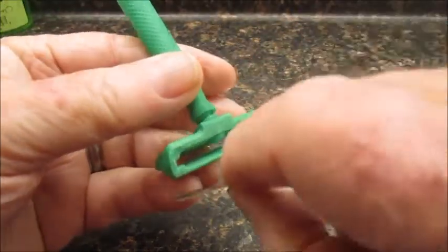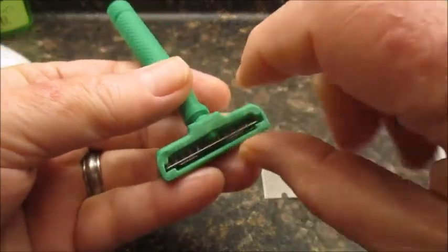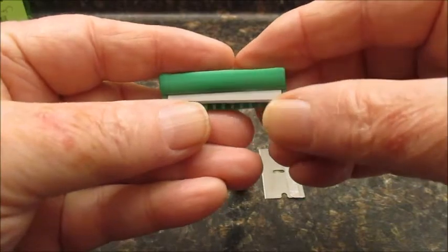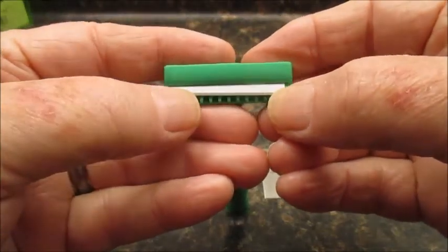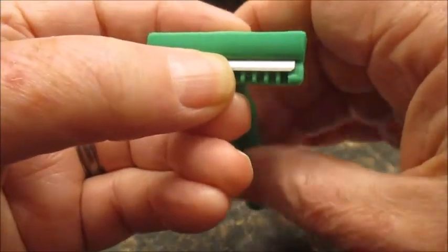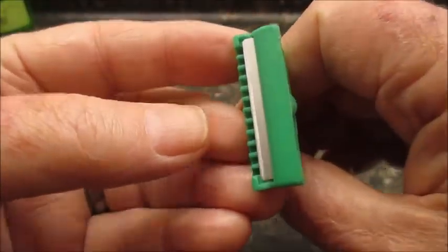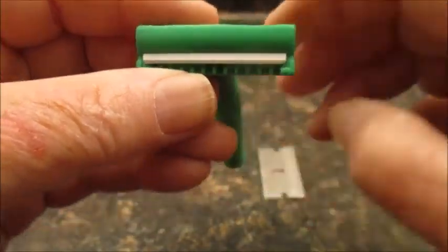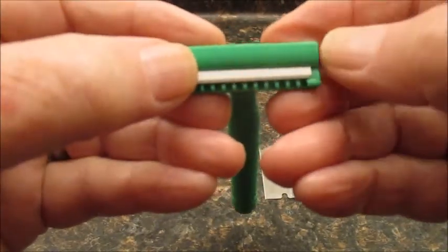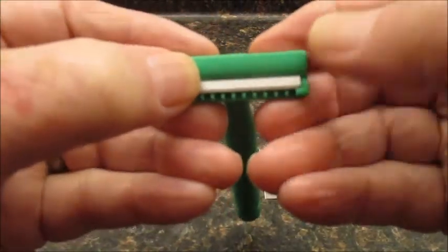I'm going to load it kind of upside down like this. Going in the back — my fingers are keeping it from falling out the front. There are stops on the front and you want it to come where the stops are. It's a little bit shy of the stops right now so I'm going to back it off just a little bit. Let it come down on both sides so that it kind of engages the stops.